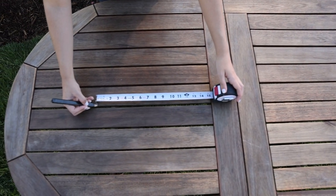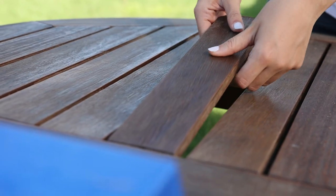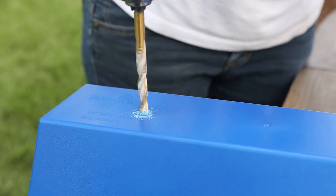Make sure the opening that you're making is a little bit smaller than the size of the box planter so that it fits well and sits tight on the top of the table. I made mine about a quarter of an inch smaller than my planters.